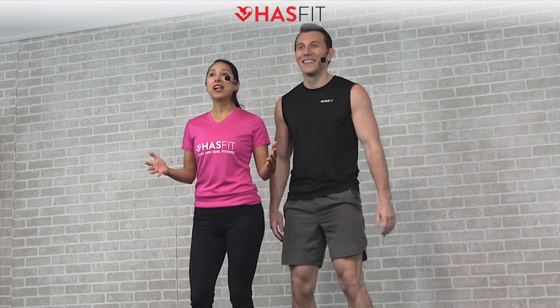What's up HasFit tribe, it's your personal trainer Coach Kozak and I'm Claudia, and this is an upper body strength and muscle building workout. This routine requires a bench, box, or step and also a pair of dumbbells. The weight you use will be completely dependent upon your fitness level. You can follow along with me for the standard moves and with me for some easier modifications.